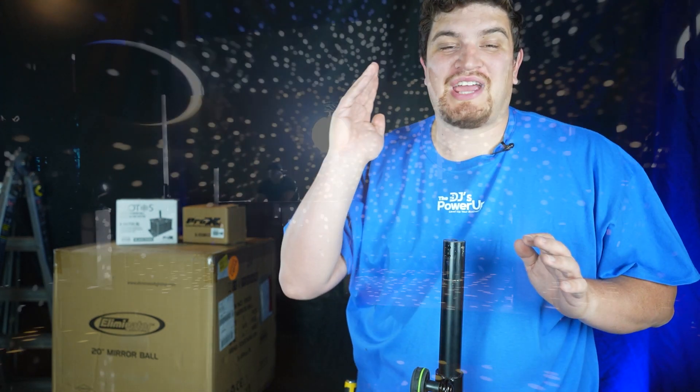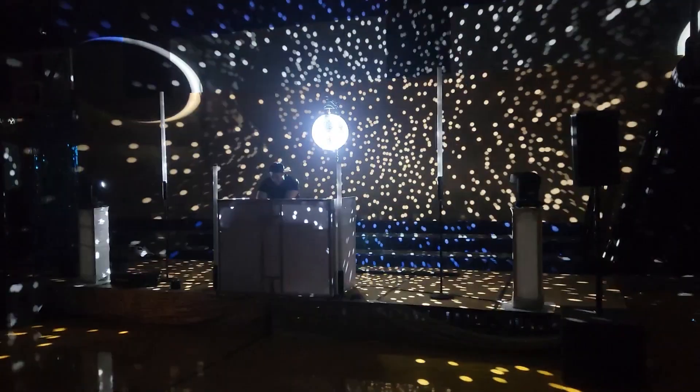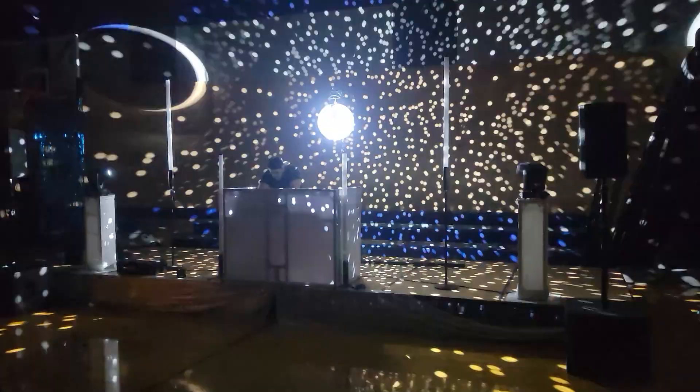Hey everybody, how's it going? Daryl here. Today I'm going to show you how to do a shiny disco ball in a really nice way as a mobile wedding DJ. The most optimized way to do it is to have a disco ball high above the dance floor, in the middle of the dance floor, with four tight beams shining on it — and that will really give you the best effect.